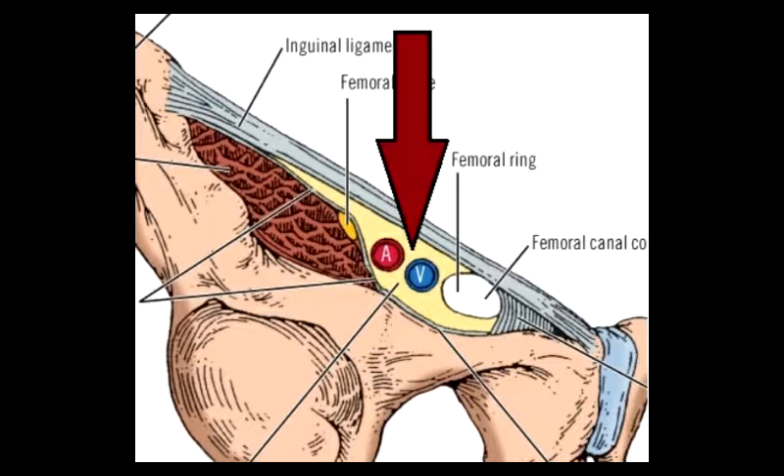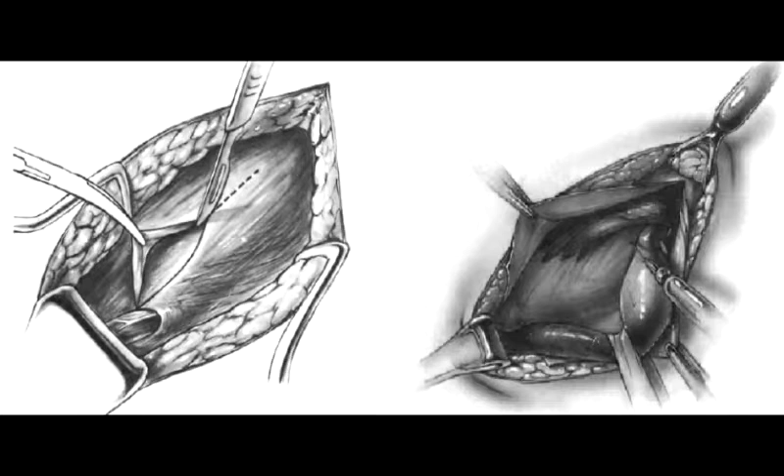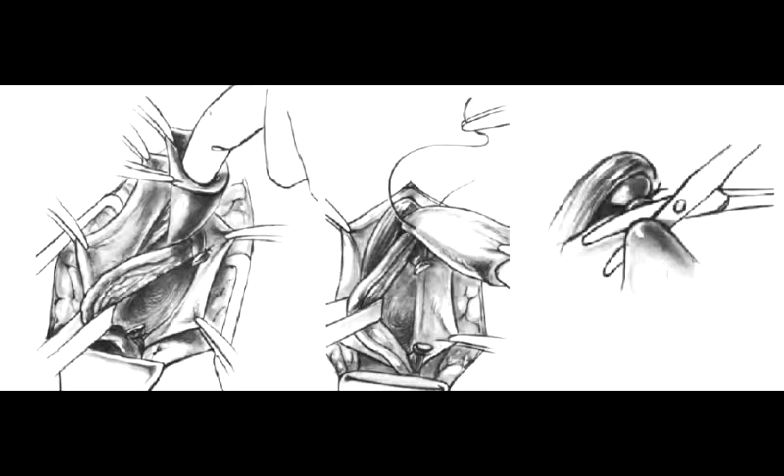Traditional exposure is done by an incision half an inch above and parallel to the medial two-thirds of the inguinal ligament. One deepens the incision to the external oblique and then incises it in line with its fibers going into the external ring. The flaps of the external oblique are raised, the cord comes into view, and is lifted off to expose the posterior wall and the Hesselbach triangle. The indirect sac is dissected, contents are reduced, and herniotomy is done.